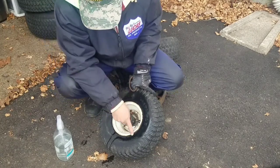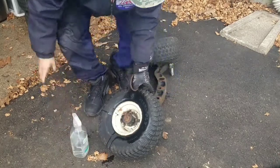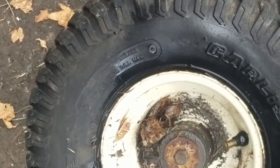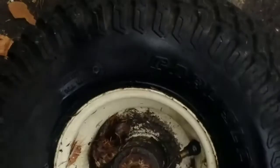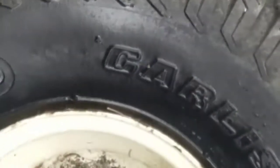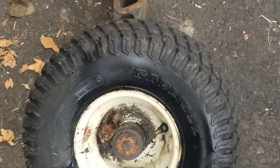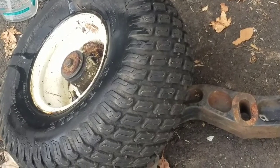It's not just the bead — over here this dry rot area needs a tube. See right there, it's not just the bead but rather it's the dry rotted area. It's too bad because the tire tread is really good.